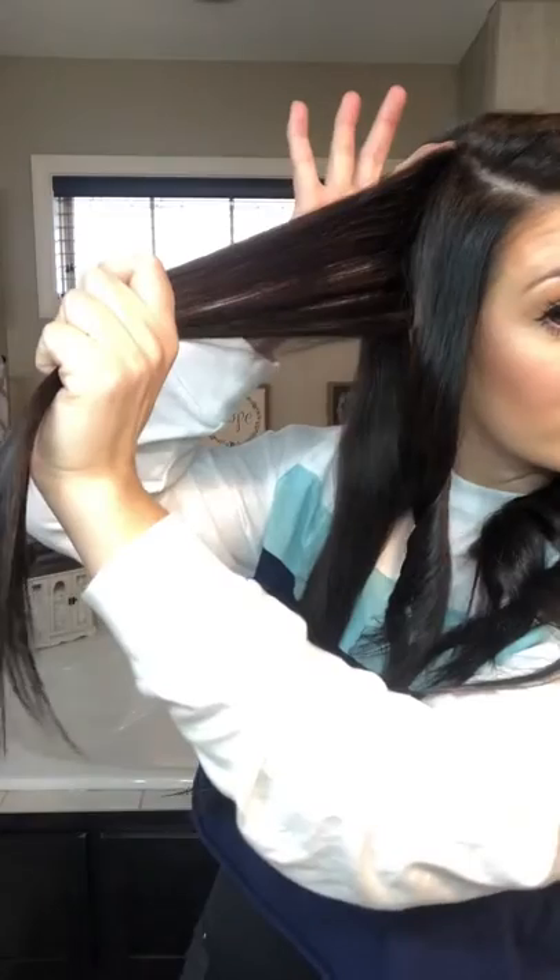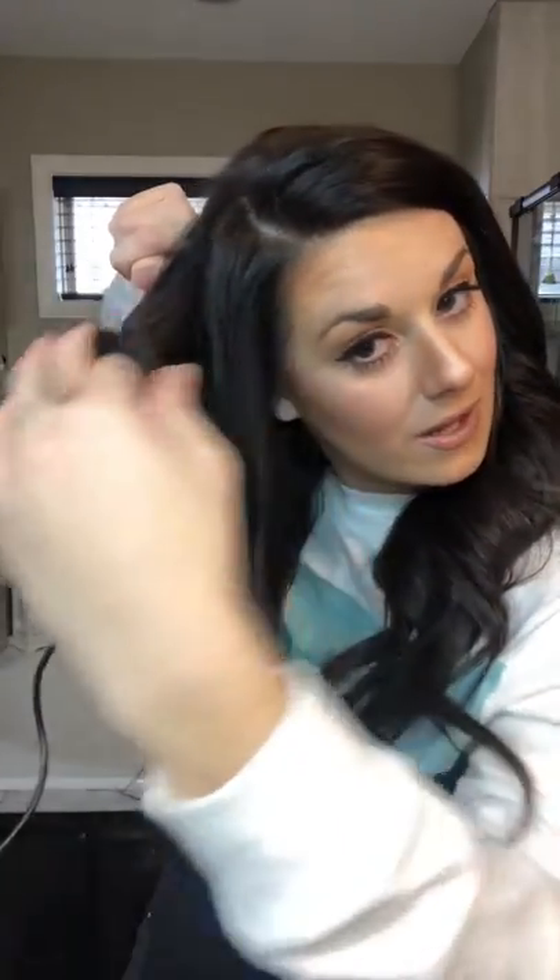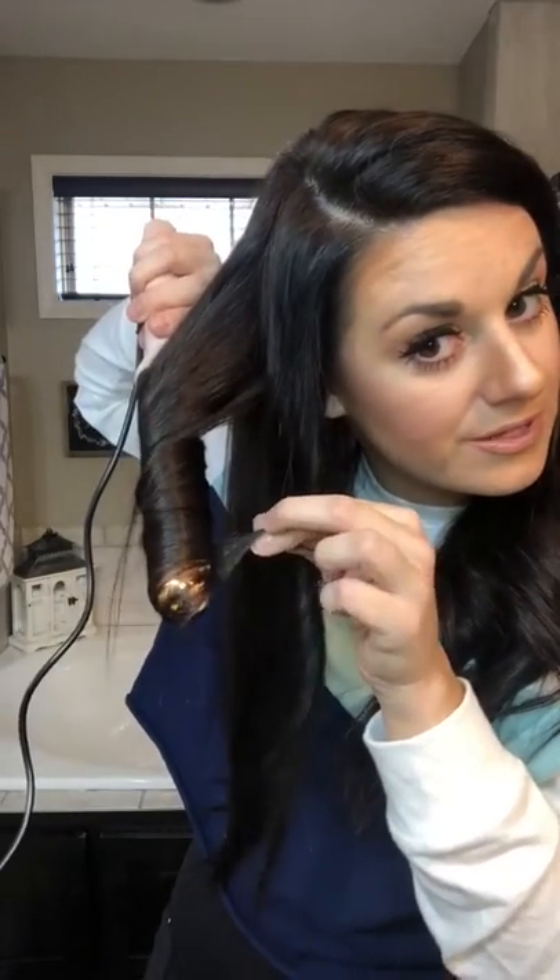Look at how thick that section is — from behind my ear all the way to the top of my part. I wish I could pull off a middle part because it's so cute, but I just can't. You can just wave the pieces by your face back — so cute with this beach look. You guys are going to love this look.